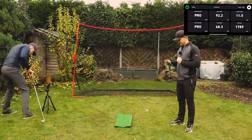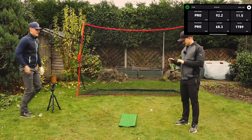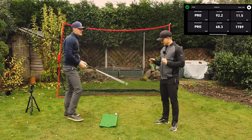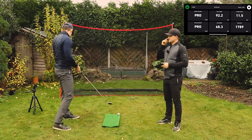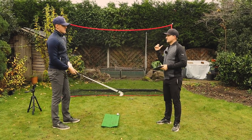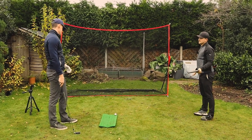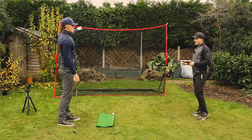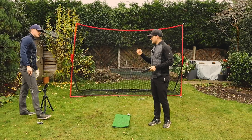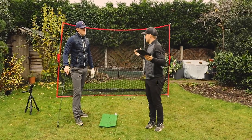The app also showed spin rate 1789 and launch angle 11.5. We're just a little bit out — I just don't see how it can be accurate. I don't get why it's positioned to the side rather than behind you. It's basically seeing a moving object cross the screen and measuring that, but it doesn't really work.